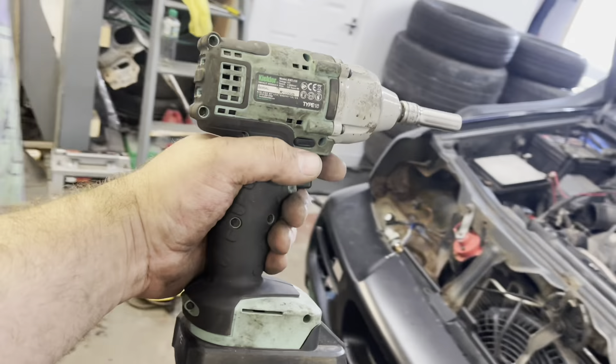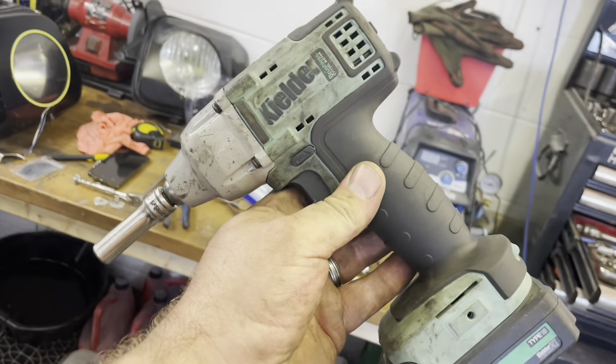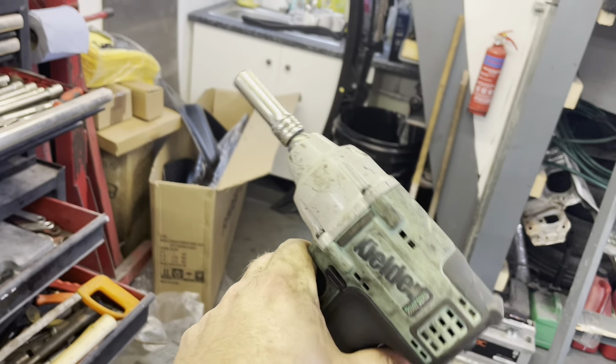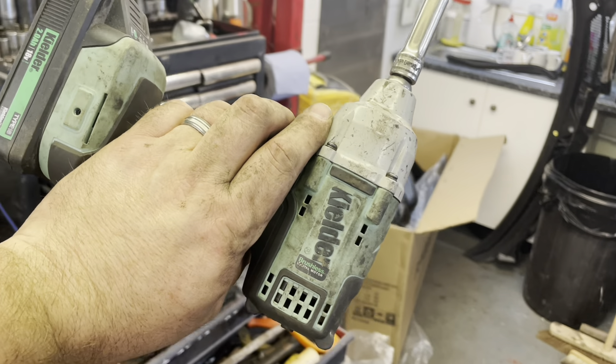By the way guys, these guns — we had a vote for the raffle to see if you guys wanted tools or Infinity Wax products. We've decided to do both. We've done a raffle for one of these Kielder guns — 3/8 drive gun, same one we use — and we've got the half inch one as well. These are amazing, by far the best battery impact guns I've ever used. For the next two weeks, every time you buy tickets you'll get extra tickets free — buy two get two free, buy four get four free. All the profits from the raffle go to the veterans' rally, so make sure you hit the link below.